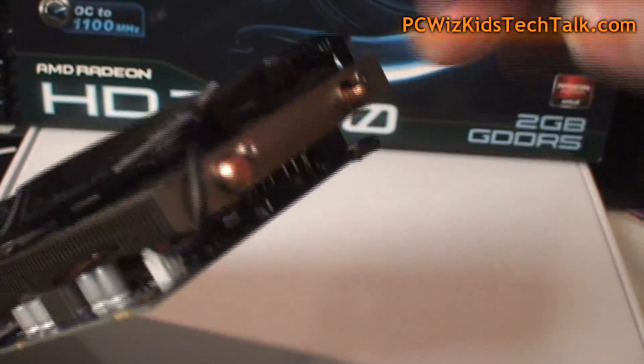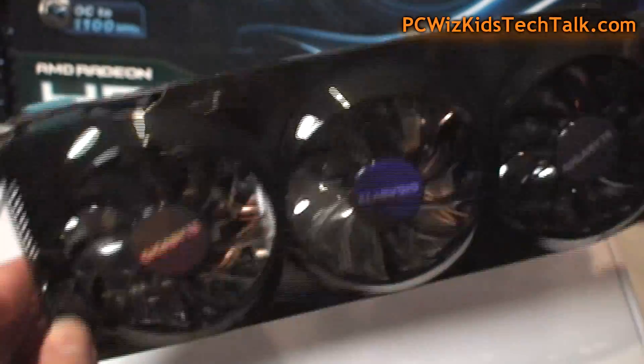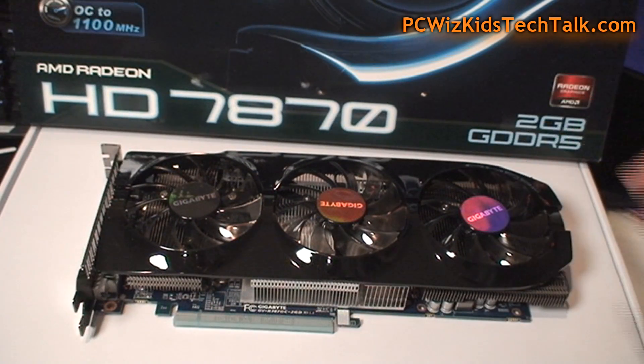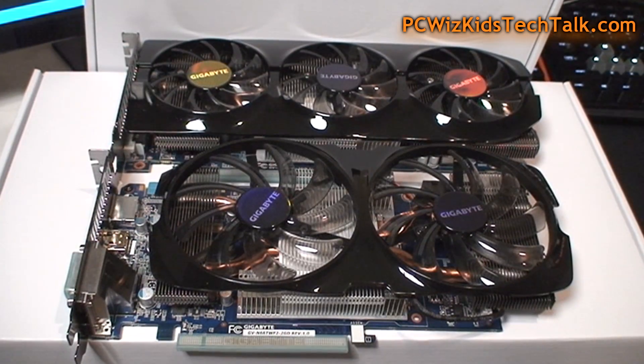This card has two copper heat pipes also going through the heat sinks all across the card. It is a little bit longer, actually, than the 660 Ti because of these triple fans and the PCB board — the board itself is a little bit longer, as you can see. Side-by-side comparisons.